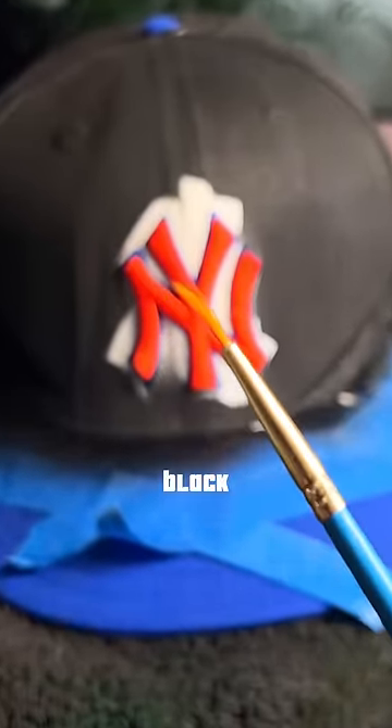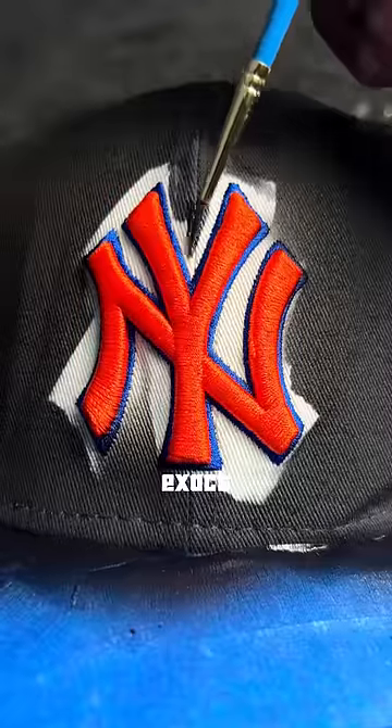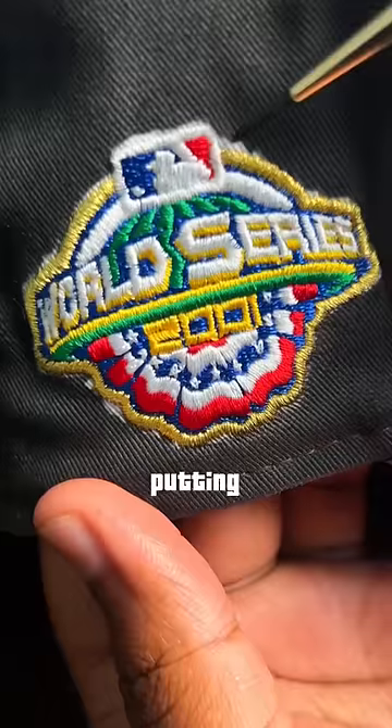At first it was looking a little gray, but once we let it dry I started getting that black color I was looking for. Now here's the hard part — painting around the logo — and at this exact moment I felt like Van Gogh in his prime.